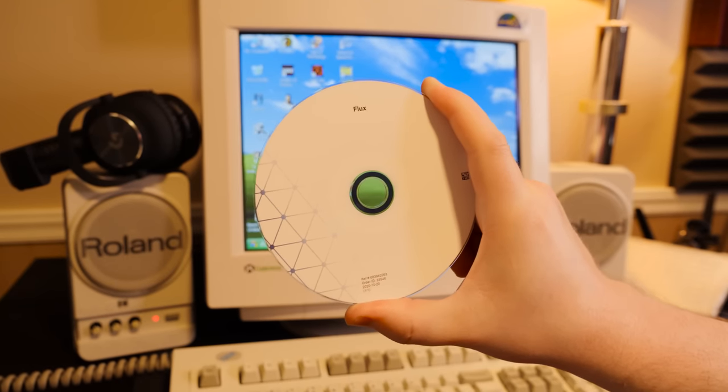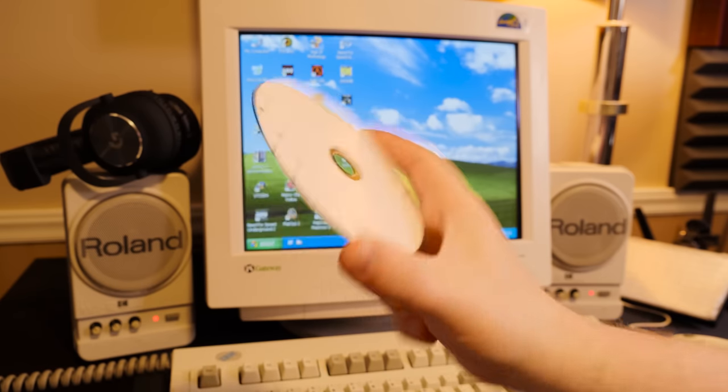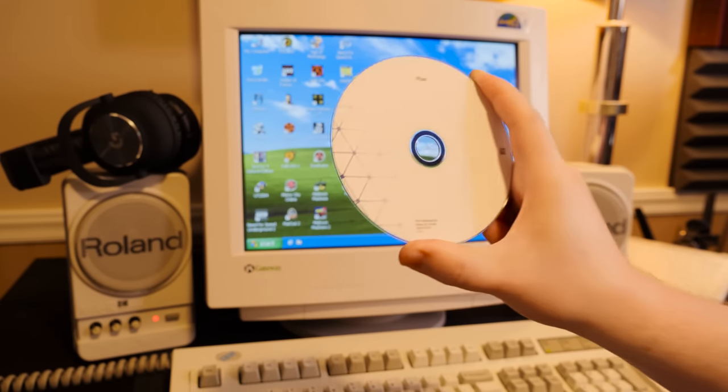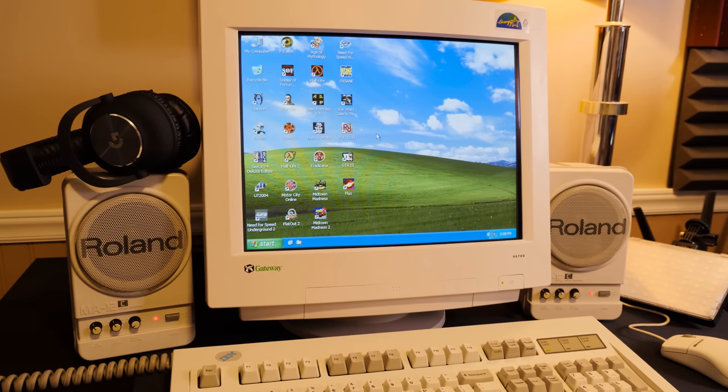That is it for this blurb. The CD itself is a little disappointing, but it's fine. It's just a physical copy that is as official as you can get, I guess. And that's all I wanted, and it wasn't expensive, and it's one of my favorite puzzle games from back then. That's it for this blurb. Have a good day, folks.